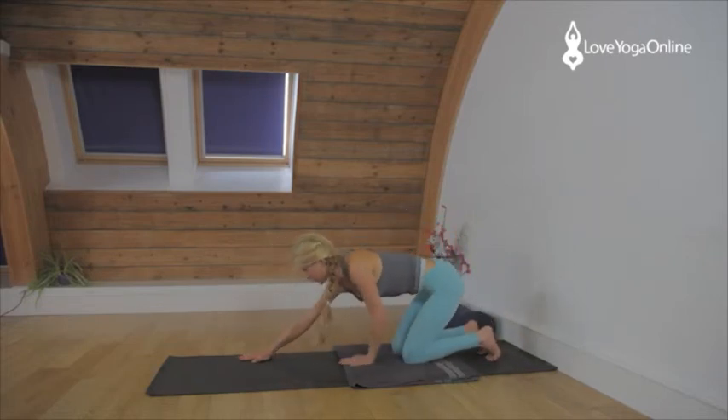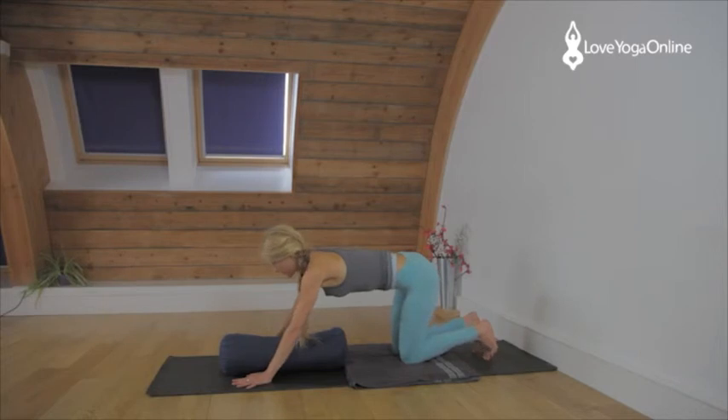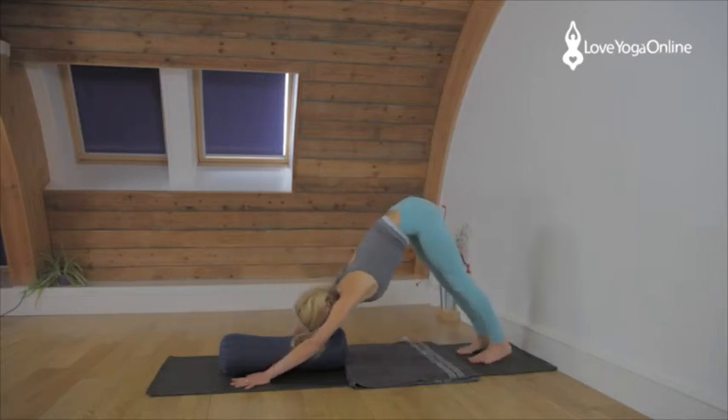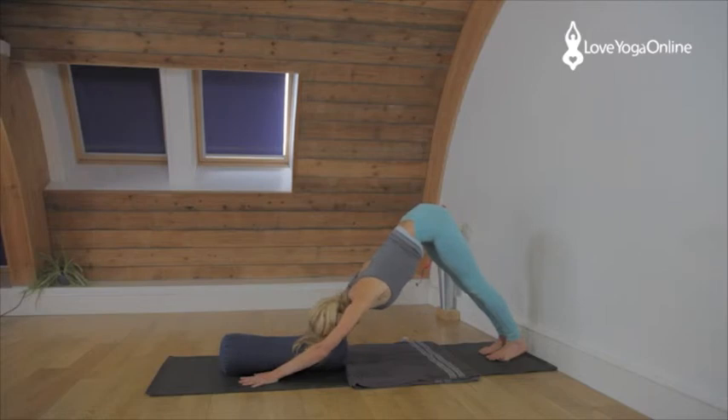If this doesn't feel restful enough, grab a bolster and place it directly below your head so you can rest the head onto the bolster. Know that you still have to work the arms and the legs — the head just softens into that soft space. Do not collapse into the bolster. The arms are pressing away from the floor, the back of the neck is long, forehead is supported gently. Press the thighs back, open the backs of the knees. Pressing into the hands, lengthening through the arms.